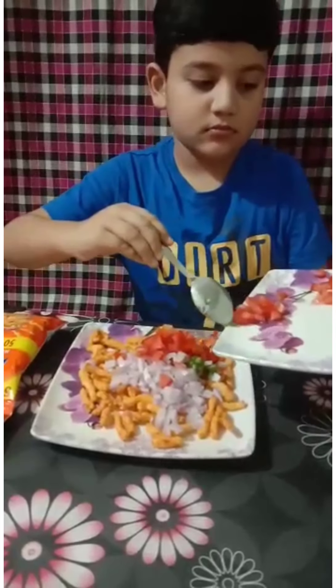Let's get started to make kukure chaat. First, we use onion. Now, tomato. Now, green chili. Now, mix.